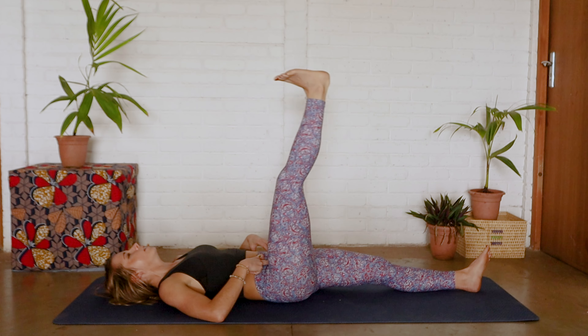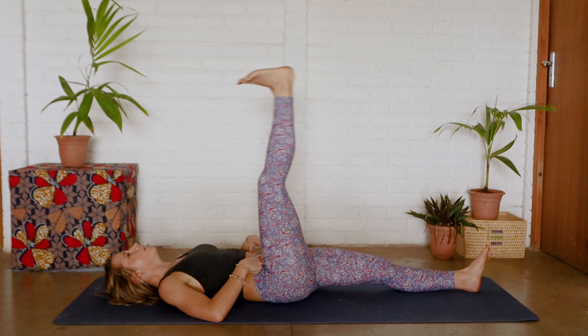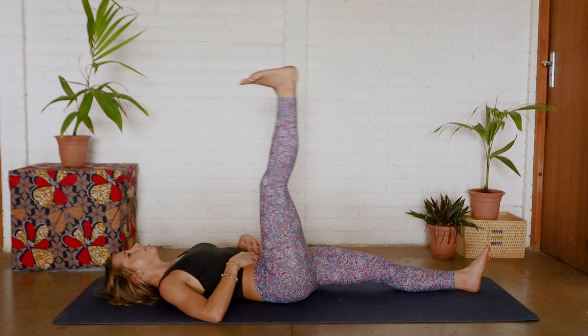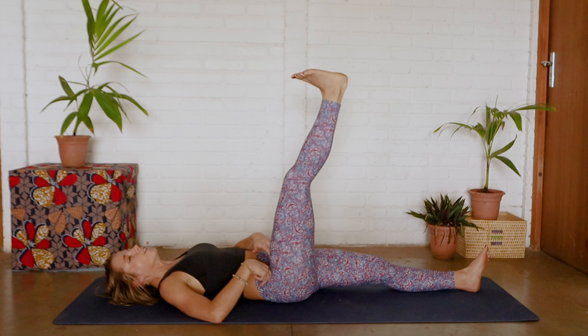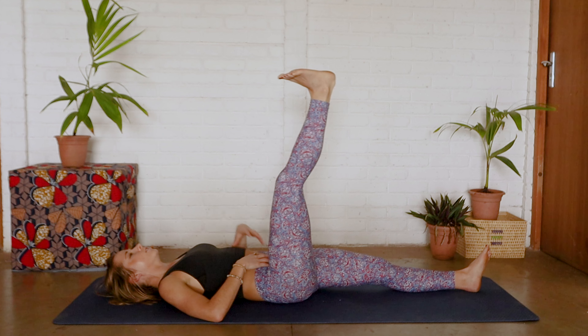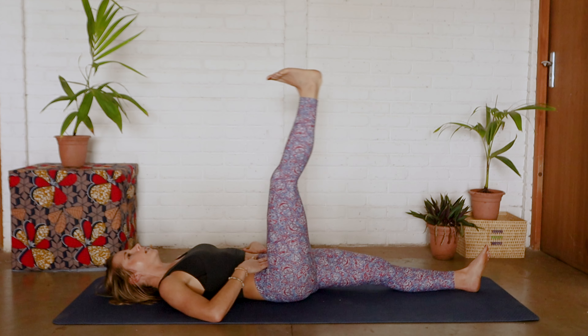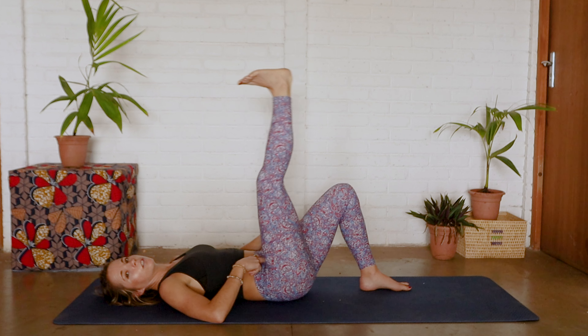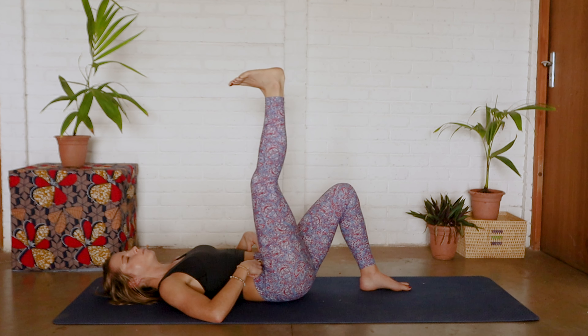Let's go for another five, four, three, two — and changing direction. You should really feel a nice deep activation in here. If you aren't feeling one, then you need to just reset, draw the belly in, and maybe even bend this knee to help you focus more on that abdominal muscle.